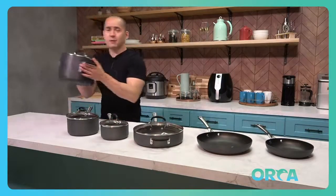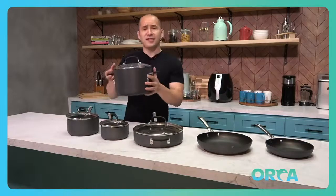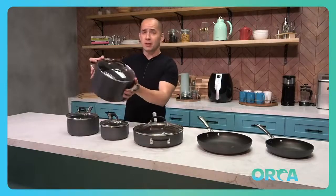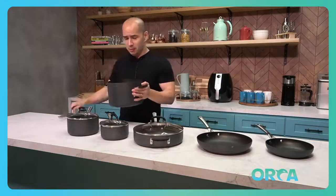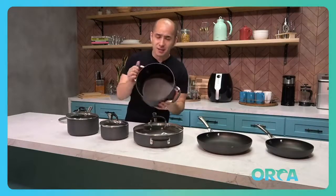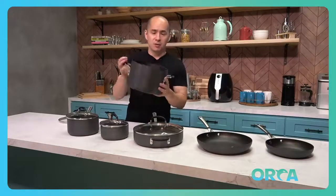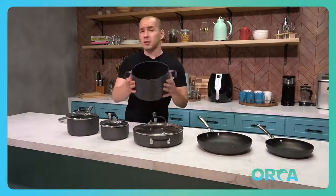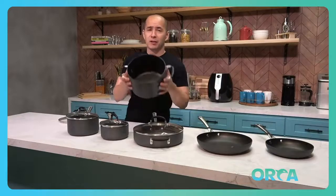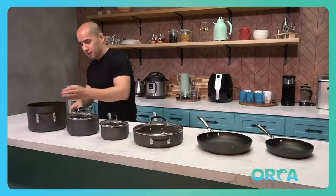Starting with the deep heavy saucepan — this is nice and heavy, but not too heavy. It's not cast iron, so it's easy to lift, move around, and serve from. It's nice and deep, can fit all kinds of big items like a big pot of pasta, a big thing of rice, lentils. If you're getting fancy and doing some lobster or crab, you can fit all that right in there, absolutely no problem. Love it.